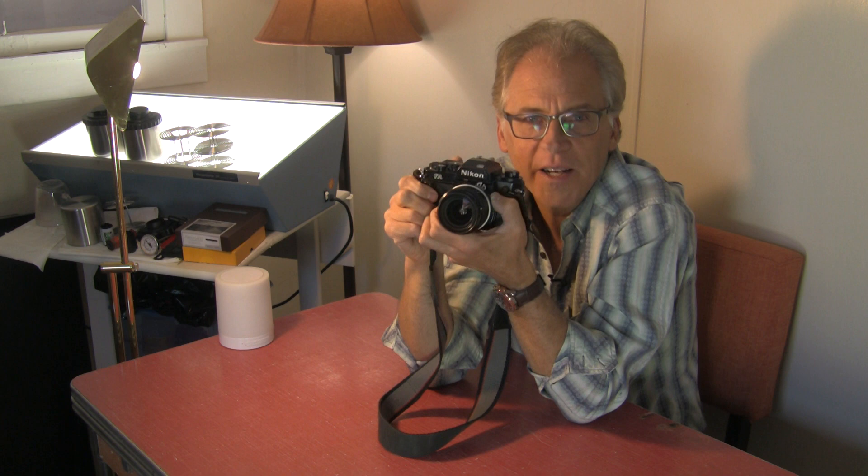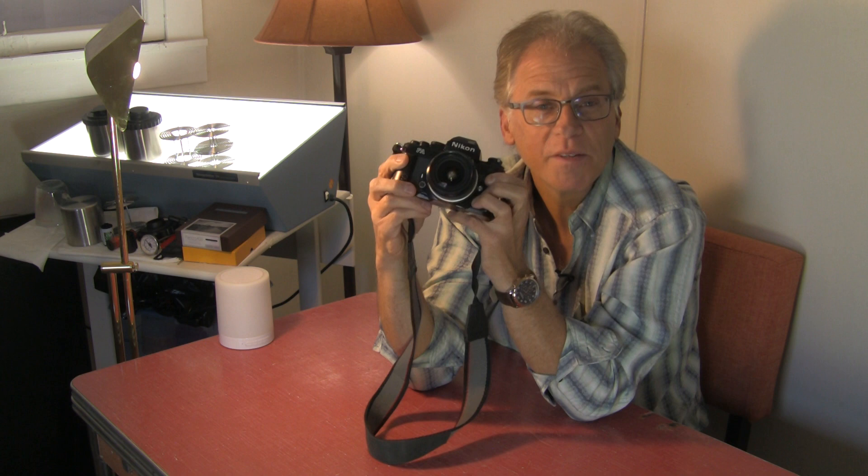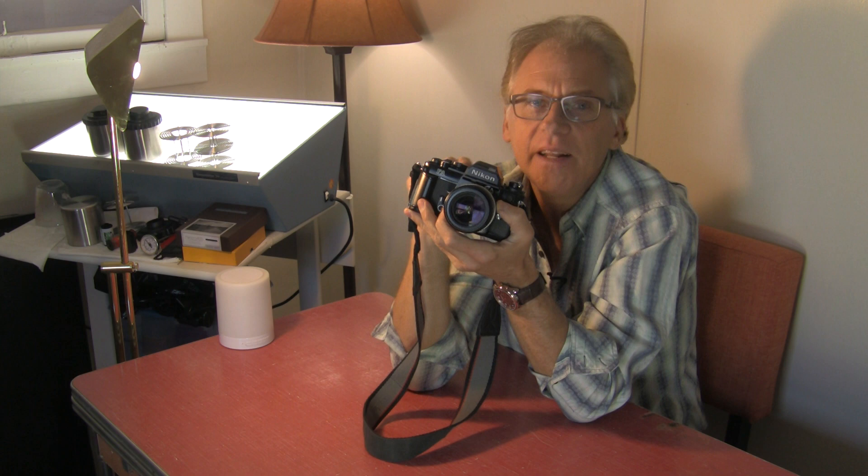That's today's photography talk on the Nikon FA. You can find these out there — they're not so desirable. People don't seem to want to pick them up like other cameras. The FA seems to be underrated and wasn't even used much by pros; whenever I'd see people they'd have the FM2 or the F3, not the FA. So you might find them in cleaner condition because they weren't used professionally as much.